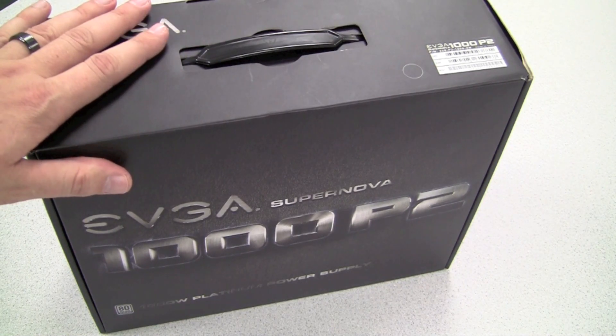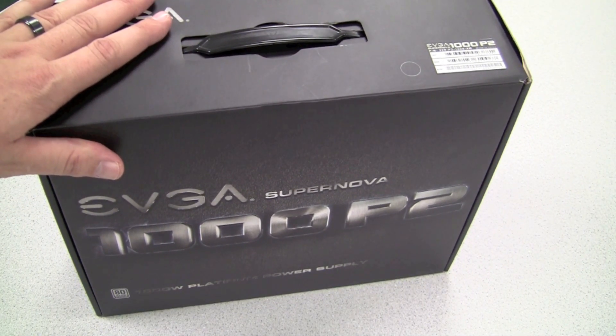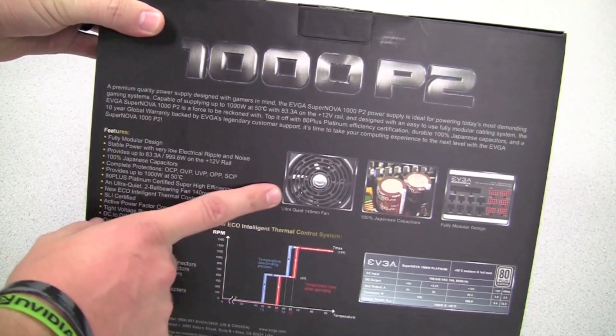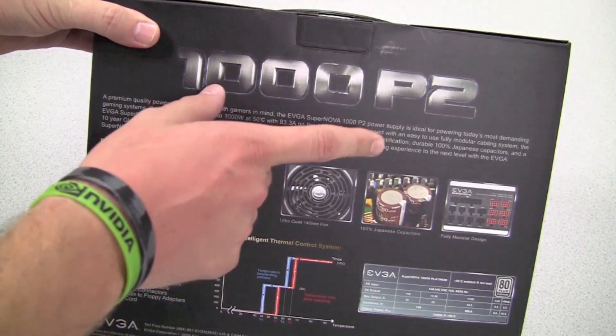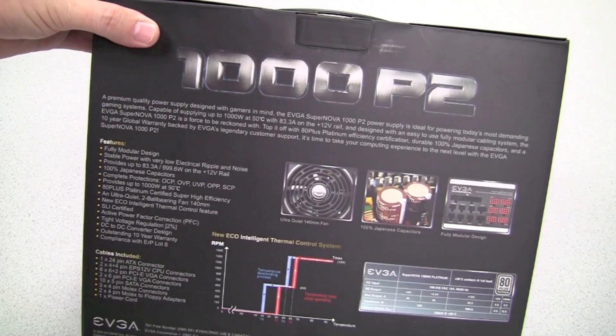Hi, this is Mike with EVGA and I'd like to show you the EVGA Supernova 1000 Watt Platinum Rated Power Supply. Let's take a look and see some of the features. We've got EVGA on one side here. On the back we have our specifications showing some key features including our ultra-quiet 140mm fan. This power supply comes with 100% Japanese capacitors and is fully modular.